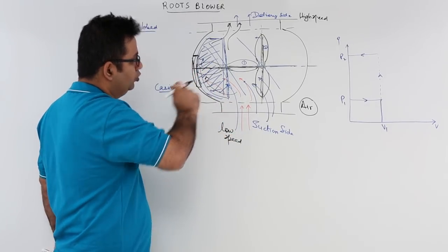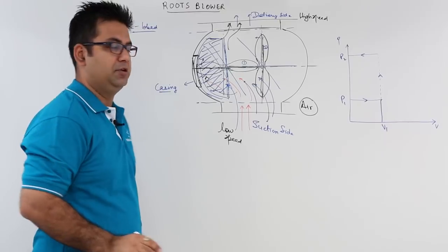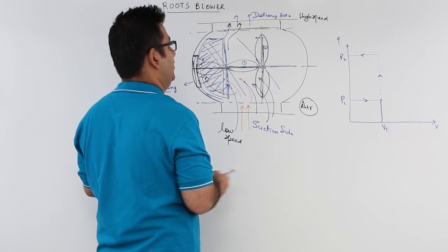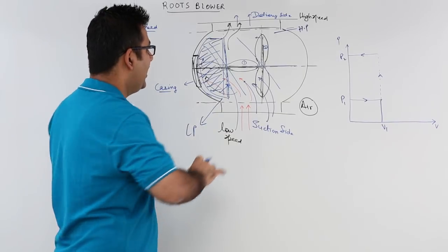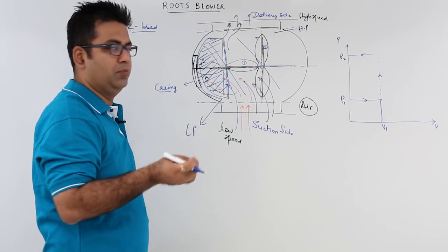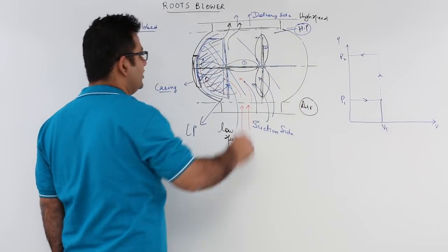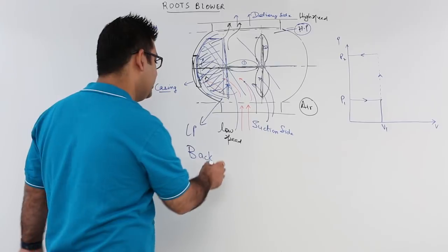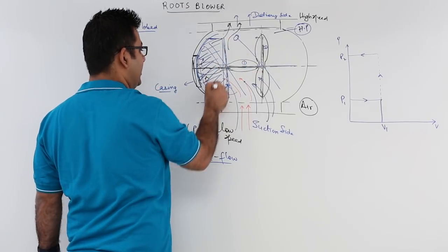Due to the lobe movement, as this lobe uncovers the delivery port on the delivery side, you have high pressure on the delivery side as compared to the suction side which is low pressure. As this port is uncovered, a small mass of air flows back from high pressure to the suction side. This back flow is due to the back pressure.